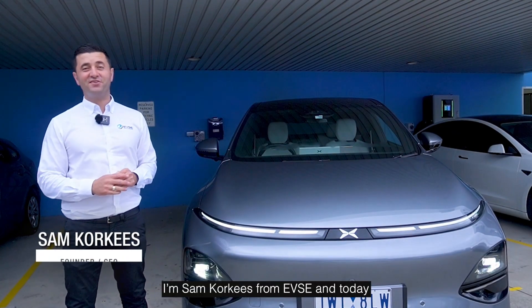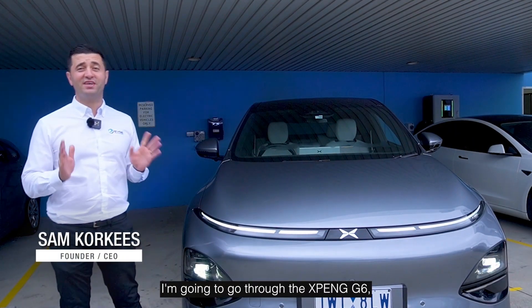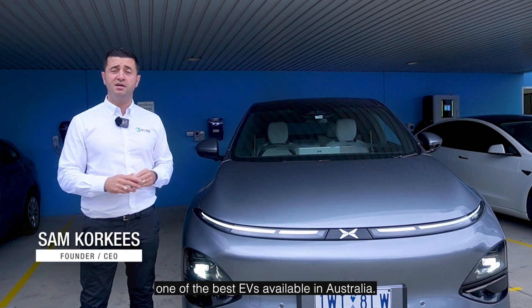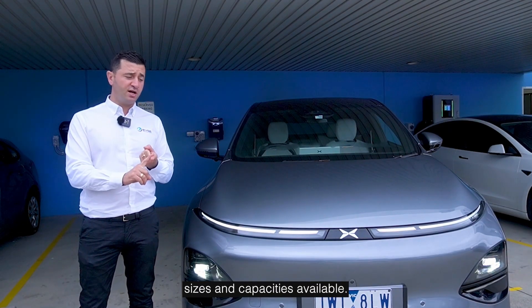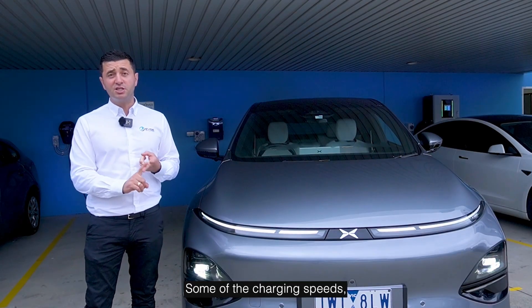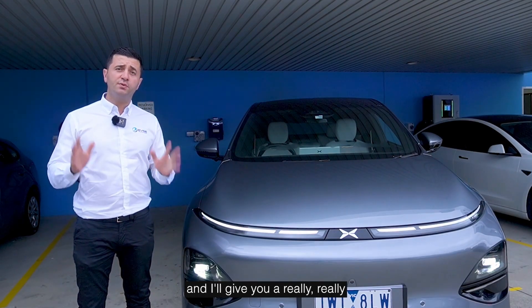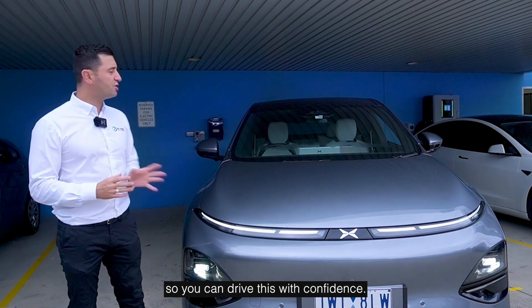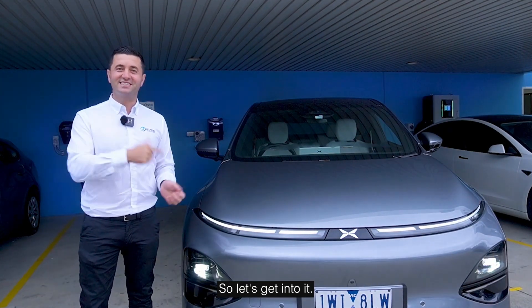Hi guys, I'm Sam Corkies from EVSE and today I'm going to go through the Xpeng G6, one of the best EVs available in Australia. I'm going to go through the battery sizes and capacities available, some of the charging speeds, and give you a really nice overview of both the AC and DC charging speeds so you can drive this with confidence. Let's get into it.